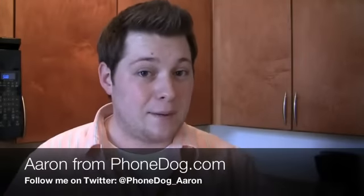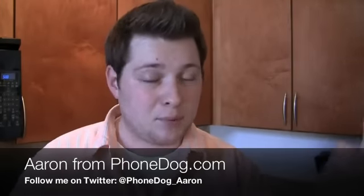What's going on guys? I'm Aaron from Phonedog.com and it's been a busy couple of weeks. I've been at Blackberry World, been at Google I.O., events in New York City, been doing unboxings in airports. It's been a wild week. But now I'm finally back and because my office is still being finished, I'm hanging out in the kitchen doing videos.